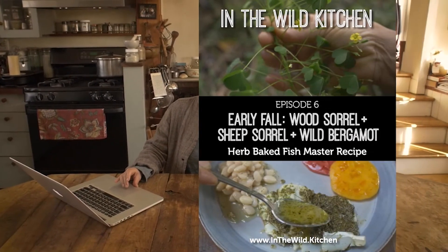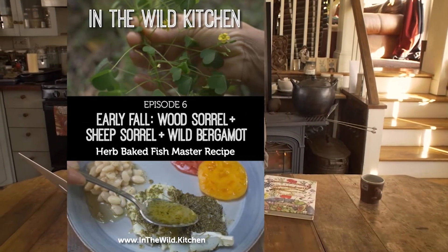Then we move on to the hardy kiwis — you spend time in the hardy kiwi grove and learn how to make an incredible kiwi mousse, with some secrets that will be revealed. Moving into fall, we meet wood sorrel, sheep sorrel, and wild bergamot — flavor-packed herbs and wild greens. There you'll work with making herbal pastes and a wild fish recipe, though it can also be used on tempeh or eggplant for a non-animal option.